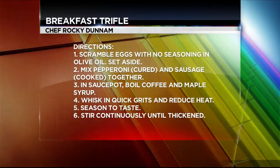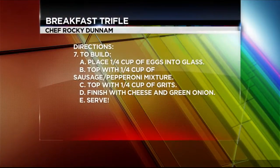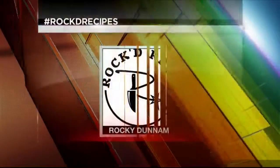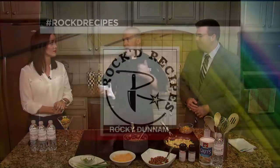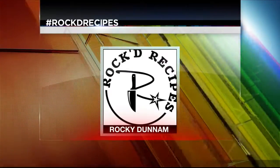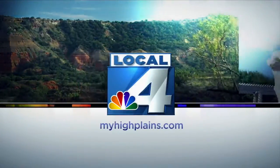Not quite as fancy as your martini glass though. If people want to get in touch with you Rocky, for you to cook for them, how do they go about that? Go to my website 1949catering.com, or you can hit me up on any social media at Rocky Dunham — it's just my name, at Rocky Dunham — on Facebook, Instagram, and Twitter. We'll have that all for you guys on our website myhighplains.com along with this recipe as well.